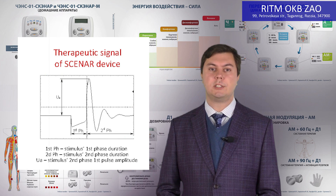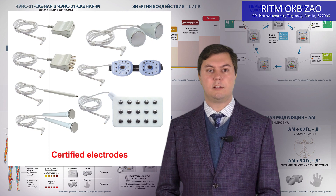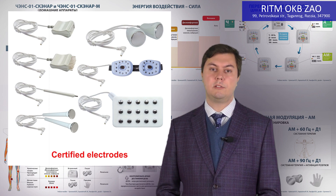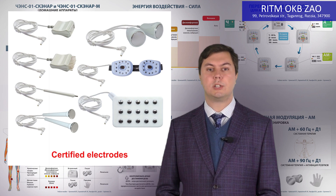The main task of a scanner device is to form a therapeutic signal which changes according to particular laws. The main task of the electrodes is to correctly deliver that signal to the patient's skin without any distortions. The material the electrode is made of should not bring any distortion to the device's operation or affect the quality of the signal. This is why all our electrodes are made of metal and properly checked.